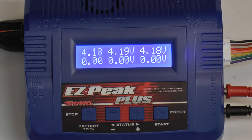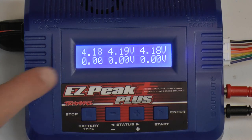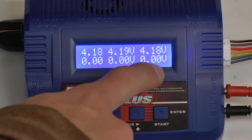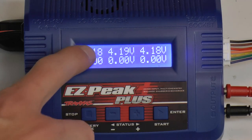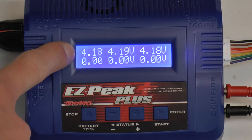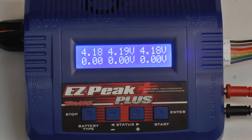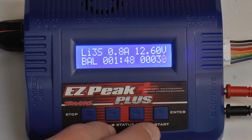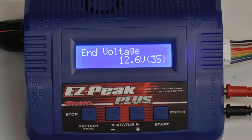I can scroll through settings. This shows you each individual cell — cell 1, cell 2, cell 3, cell 4, cell 5, and cell 6. This is only a 3-cell battery so I only have 3 cells. Cell 1 is at 4.18 volts, cell 2 is at 4.19 volts, and cell 3 is at 4.18 volts. What this is doing is balancing each cell so they all have the same voltage by the time the charger is done charging. You can continue to scroll through and also go back.